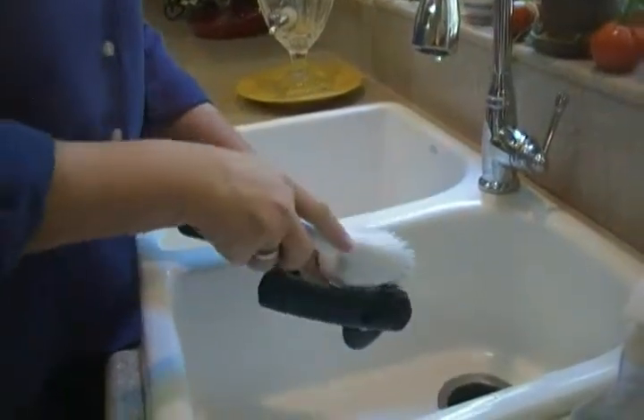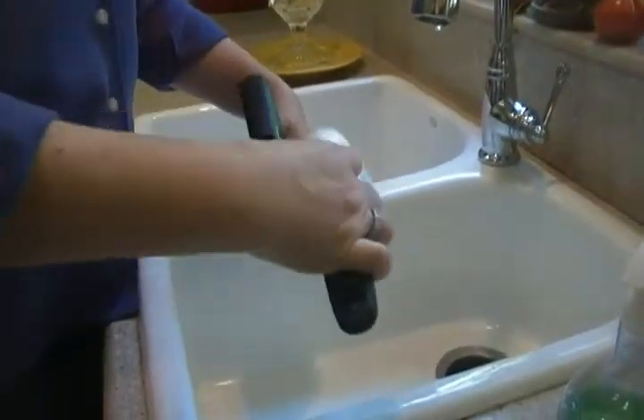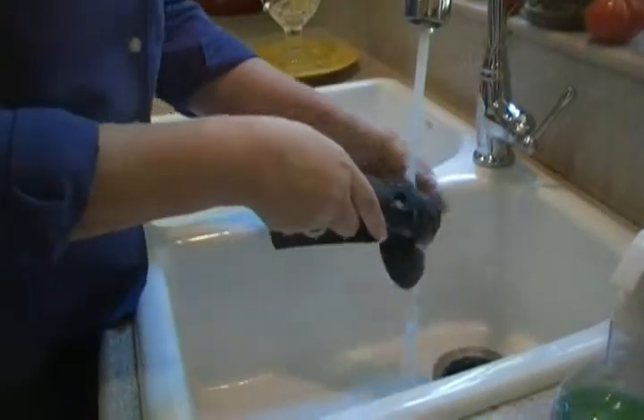But if you have an electric one or one that's mounted under your counters, whatever it is, make sure you always keep that can opener blade clean, and you won't find that you're passing bacteria off into the food you fix.